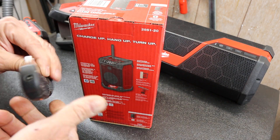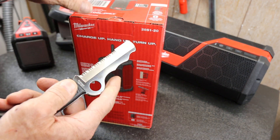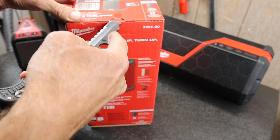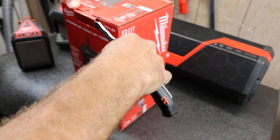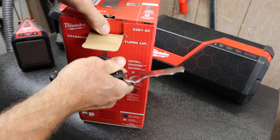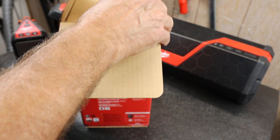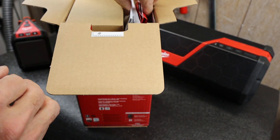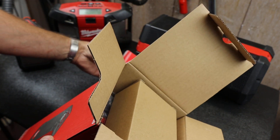I'm going to open it with my Spyderco rescue knife, just using the little tip on the front end to crack that open and pull the cardboard out. There we go. Let's see what's in this guy.